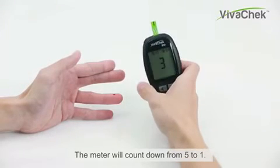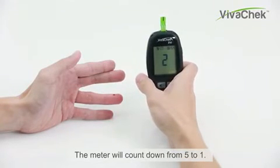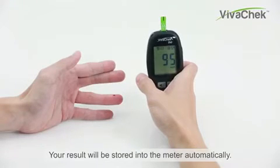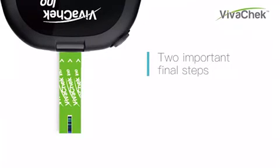The meter will count down from 5 to 1. Now you have your test result on screen. Your result will be stored into the meter automatically. Two important final steps follow.